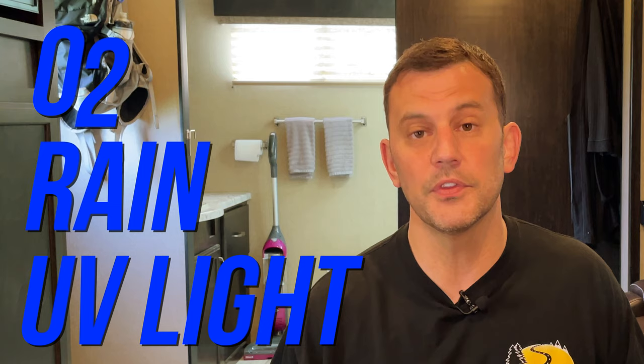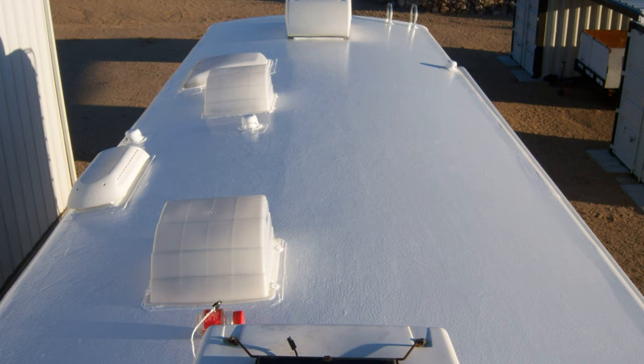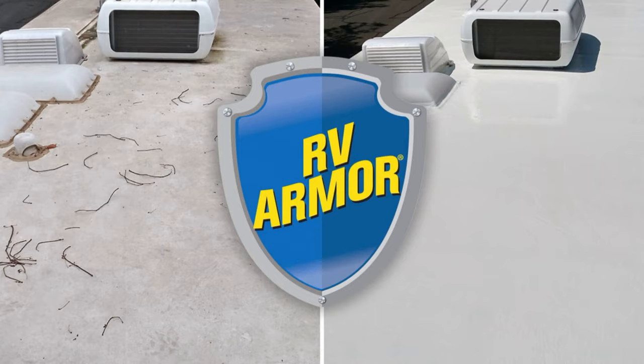It's definitely function over form, but the idea is to remove oxygen, the elements, and UV rays from the lap sealant, which is what breaks down the lap sealant over time. On top of that, you're adding another layer of waterproof protection. You can also apply a roof sealer over the Eternabond — something like RV Armor — over the entire roof once you're done installing the Eternabond, if you want to get a cleaner look. Just make sure the roof seal you're going to use will stick to the Eternabond, and most should.